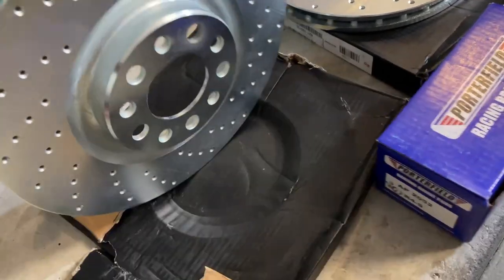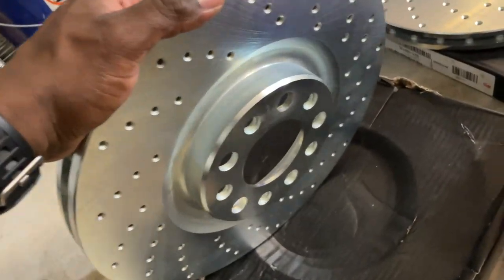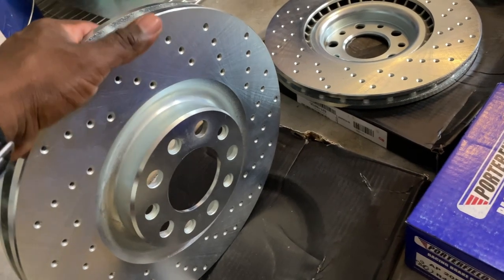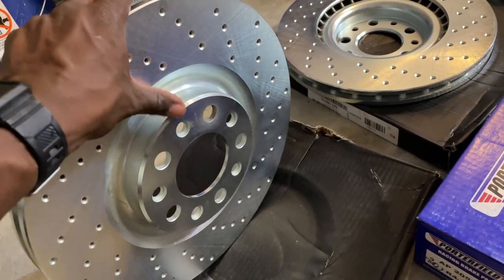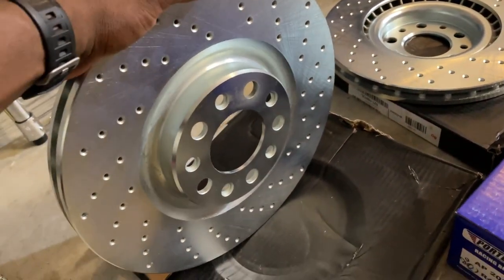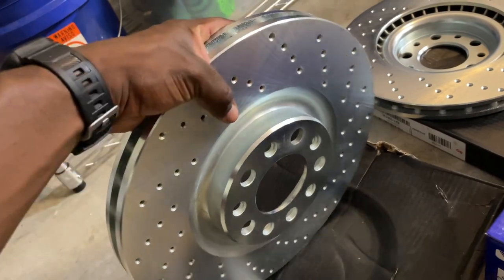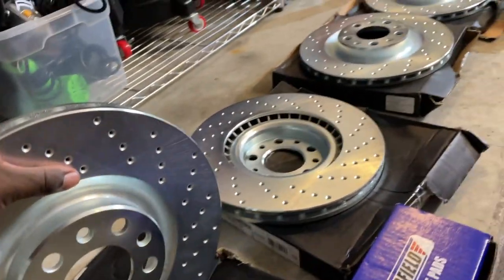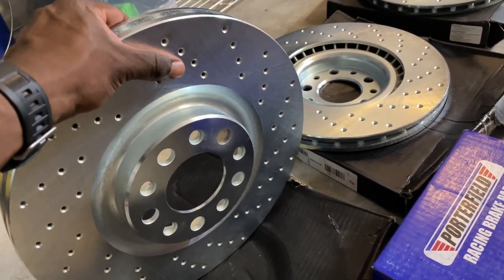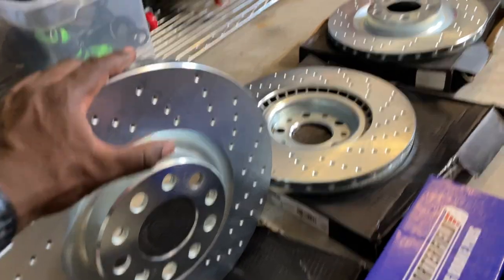They come with a coating on the hat of the rotor to prevent rust, and it does work as advertised - keeps everything looking extremely good. My last set lasted about two and a half, maybe three years before I started to see the coating wear away. And that's with daily driving, living in different states, snow, all sorts of things. So if you have a car that you mostly daily, and even if you want to do a couple of track days or autocross, you cannot go wrong with some R1 Concepts rotors. I've done it all with these and they're amazing.